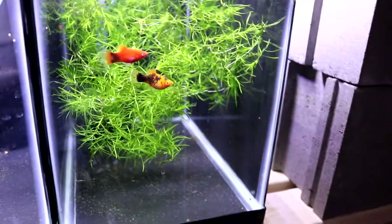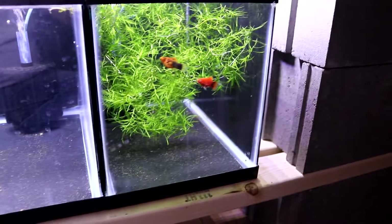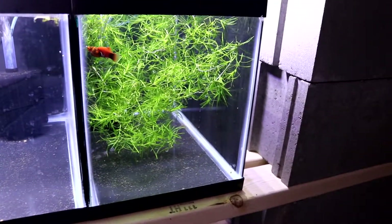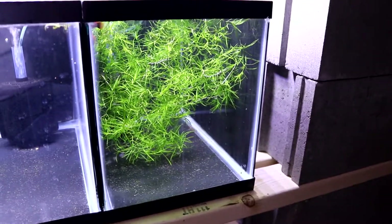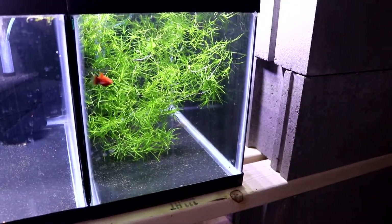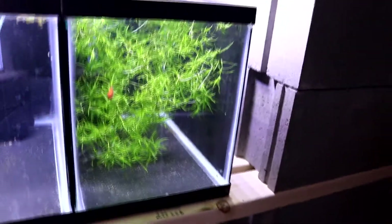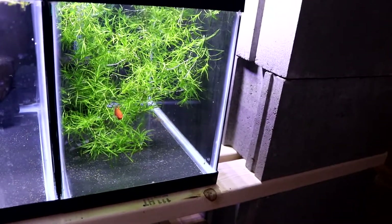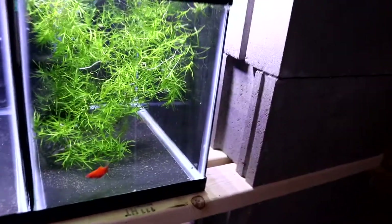This drip acclimating process works really great. When I'm buying fish from a store and they're in a bag, I'll still do the floating method — float acclimate them. But when you're moving fish within the fish room, I used to always just put them in a bag and float the bag and it's a pain. This way you just put them in a container and drip acclimate them, and it works great.